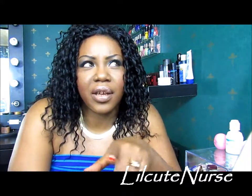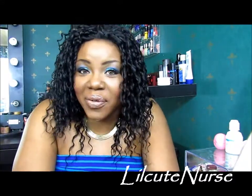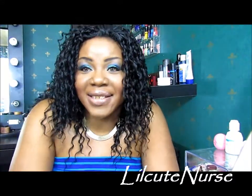Hey YouTube family, it's your girl Raquel. I'm back with another review. I feel like Raquel today. So anyway, this is going to be a review of Miss Rachel by InStyle.